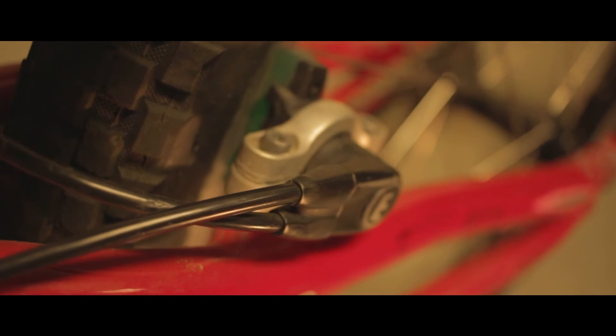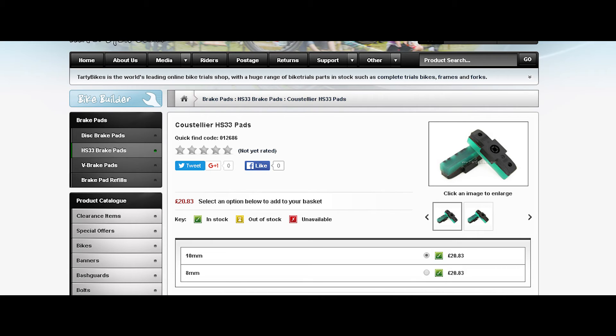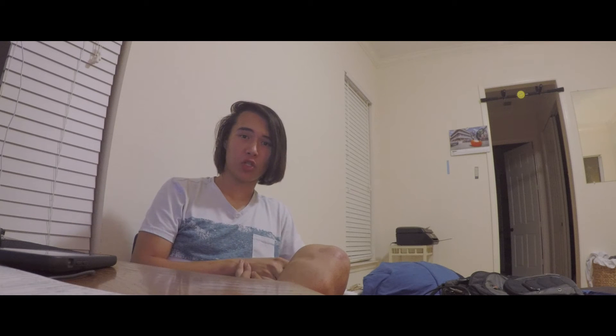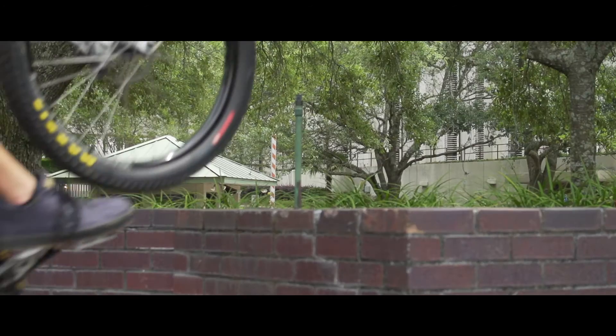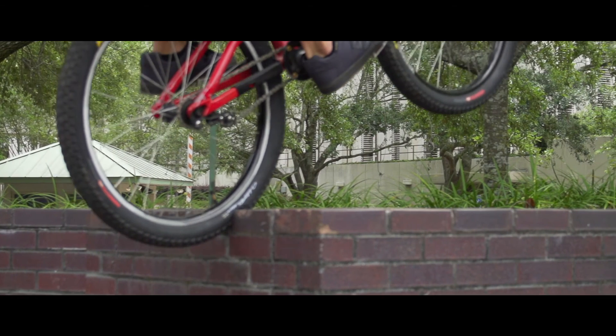On the back, in addition to the HS33, I have Catalast-Castellier brake pads — however those are pronounced. I'm not really a good judge of this because this is the only non-crappy brake pad I've had in the back, but so far it's done quite well.